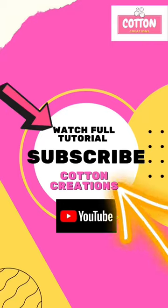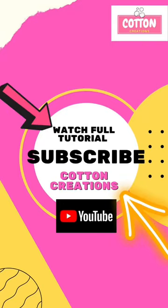Let me know what you guys think of this wig tutorial. The full tutorial is available at the Cotton Creations YouTube channel. Make sure you like and subscribe for more videos like this. See y'all next time.